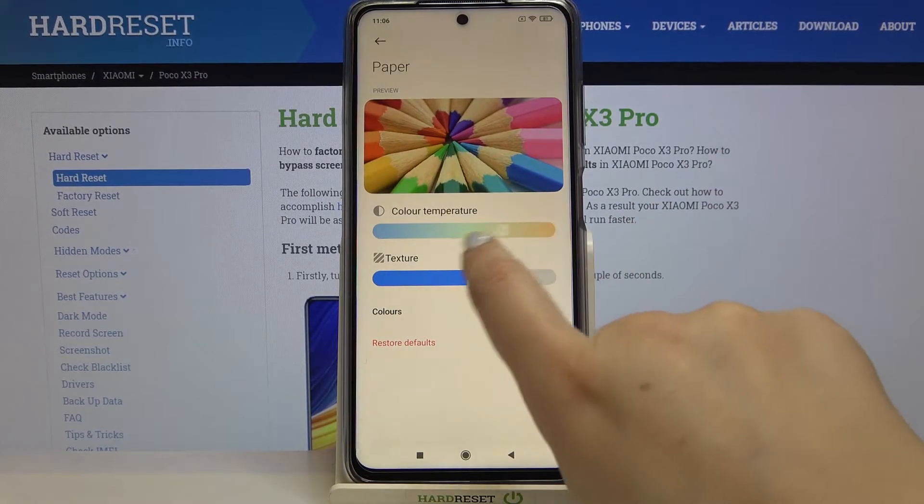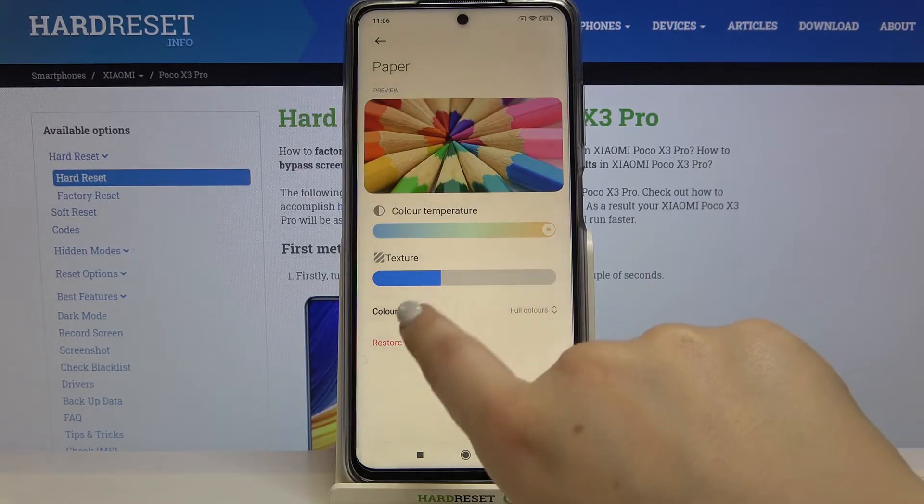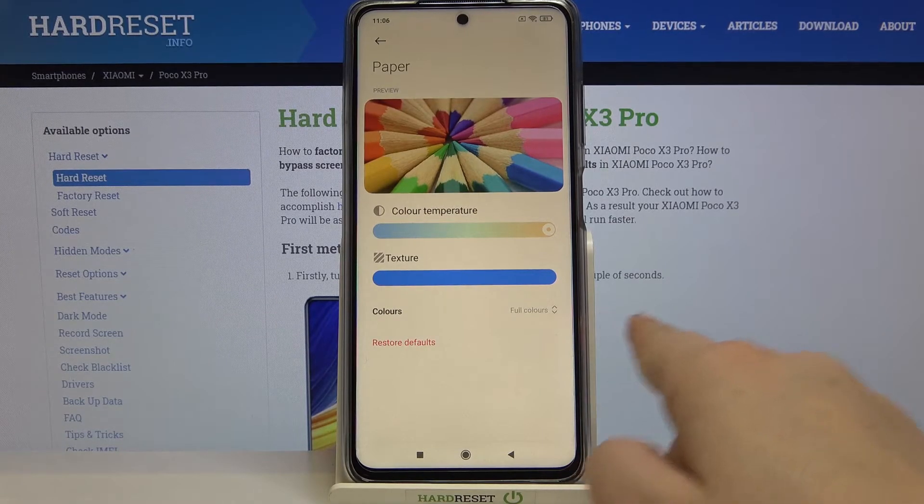After tapping here you can also customize this mode — you can change the color temperature just like in the classic one, but also you can change the texture. Going to the left makes it more blurred, so you cannot really see the difference between the classic and the paper option. But after going to the right you can make it much sharper and it becomes much more visible.